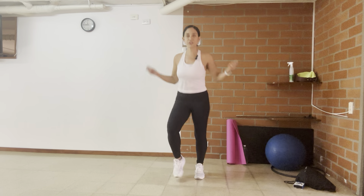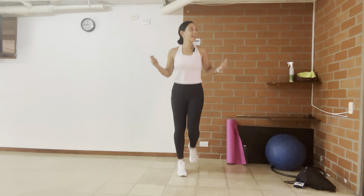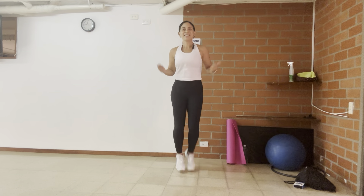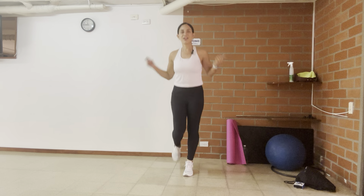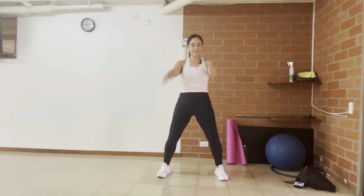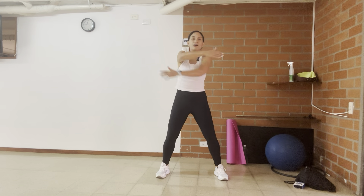Back to the jumping or the marching. I'm going to count until ten. Ten, nine, eight, seven, six, five, four, three, two, and one. Arms up and down, up and down. Four, three, two — virtual hug.